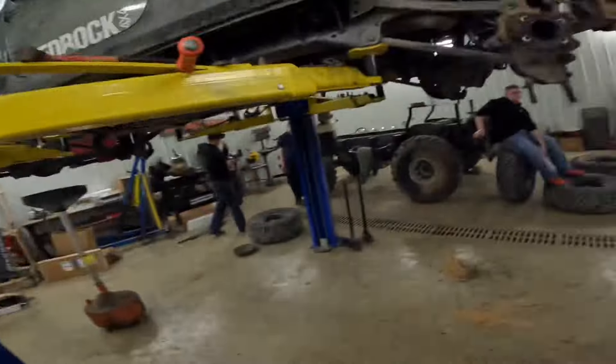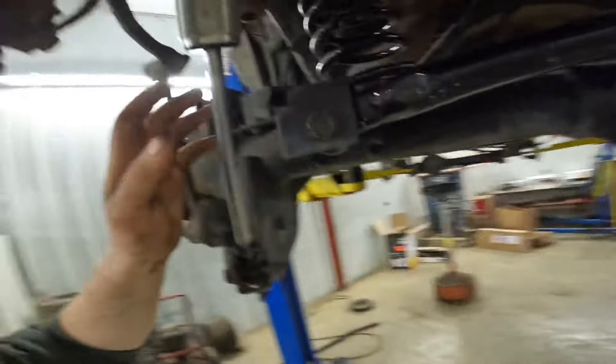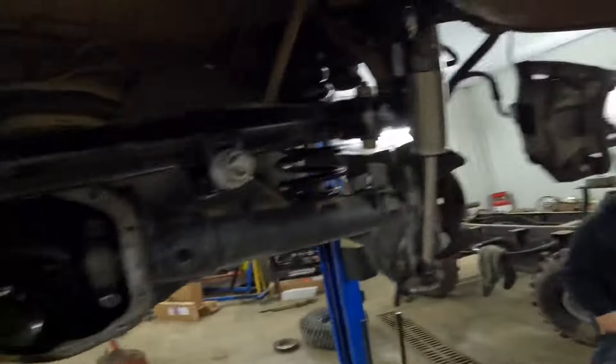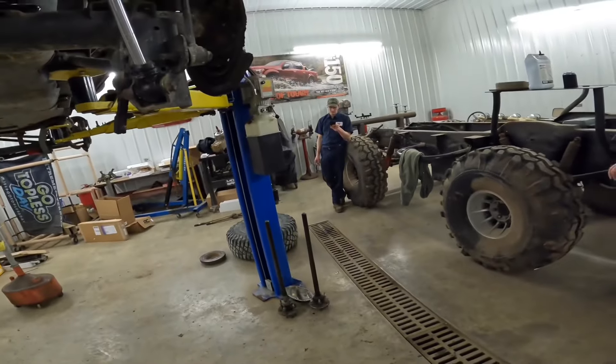Update: we are going to buy a new one of these — new axle shafts. This is junk. New shocks look freaking great though. The springs look great, but... thanks for giving me the runaround, Uncle Travi.